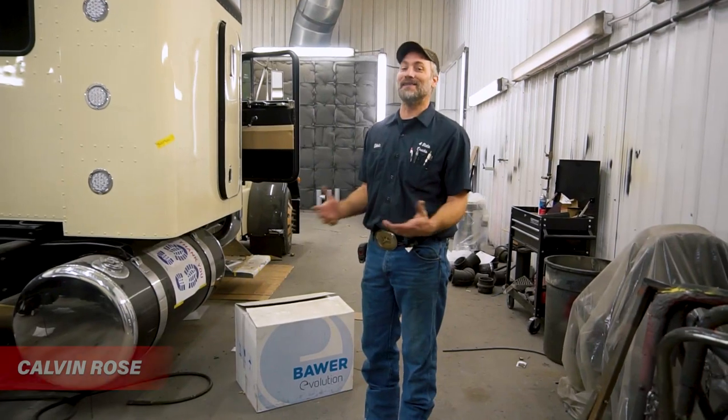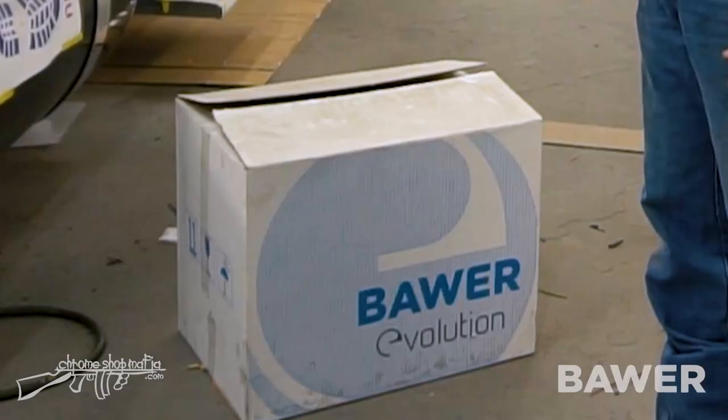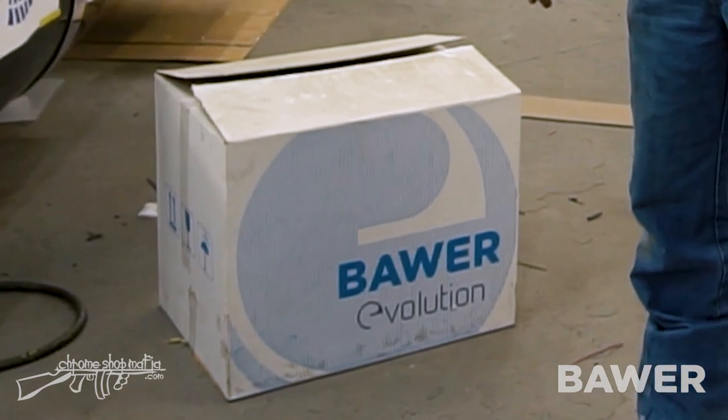Hi, my name's Calvin Rose. I'm here today to make a video on installing the Bauer Evolution box with the easy mount.